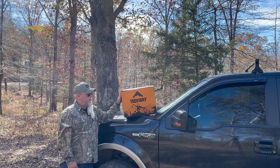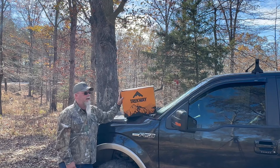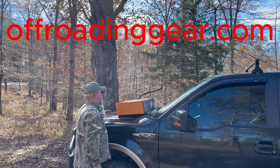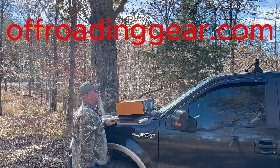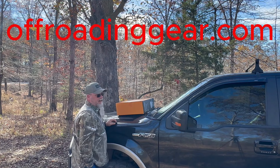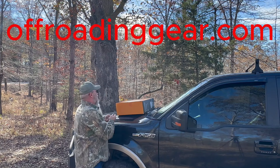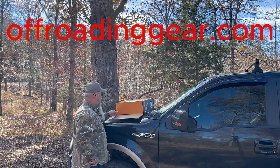Let's get this unboxed and take a look. Offroadinggear.com has truck bed tents, SUV tents, and recovery gear — I urge y'all to check them out at offroadinggear.com.